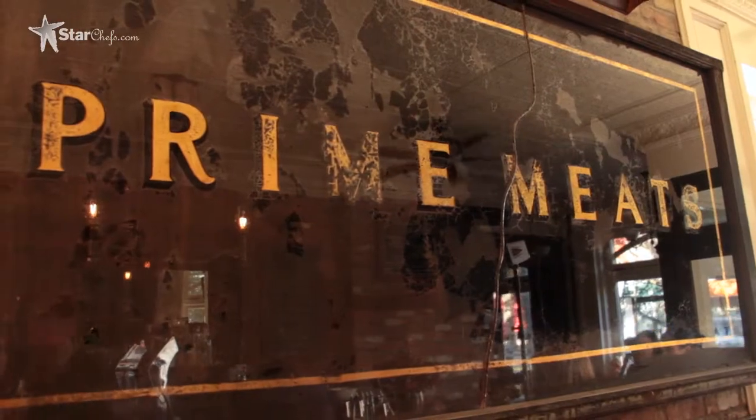Hi, I'm Damon Bolte, Bar Director at Prime Eats in Brooklyn, New York, and StarChefs.com's 2011 Rising Star.